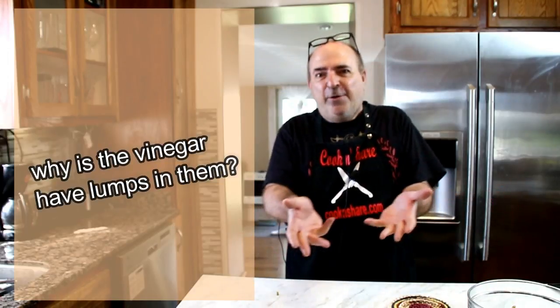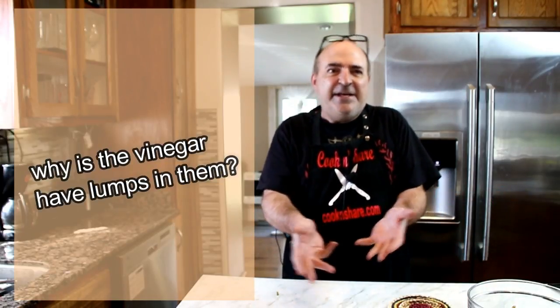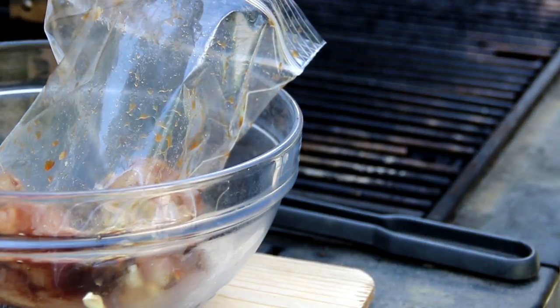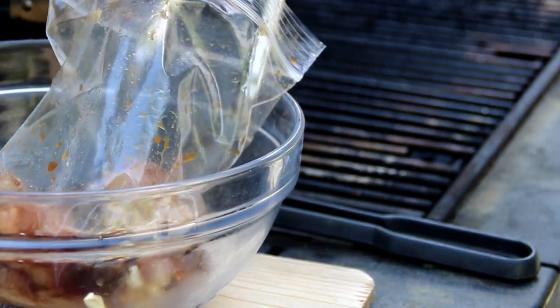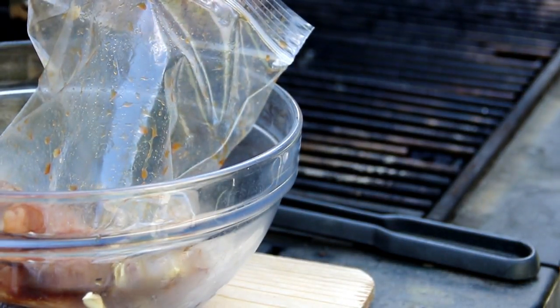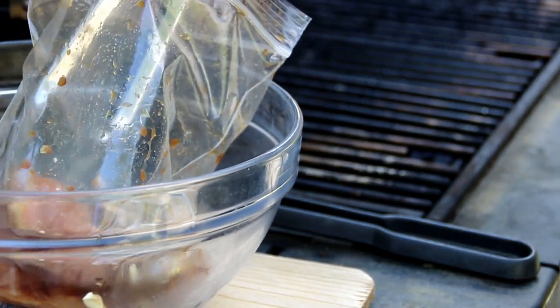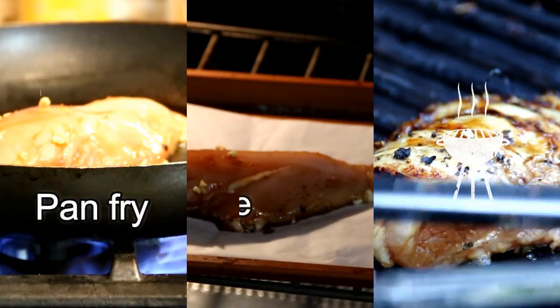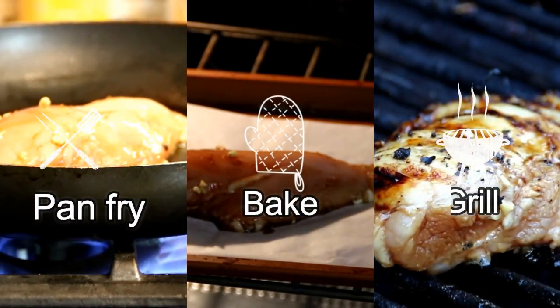So I went down to the supermarket the other day and said to the guy, 'Why does this vinegar have lumps in it?' And he said, 'They're not lumps, they're pickled onions.' So what I'm gonna do is grab the chicken out and put it on the grill for a few minutes on each side — this will take about five minutes or so. I'm grilling, but you can pan fry it, bake it, whatever way you want.